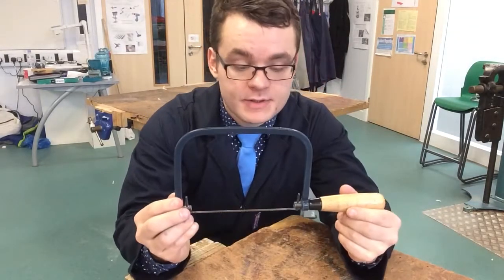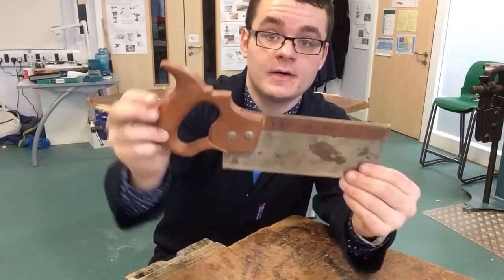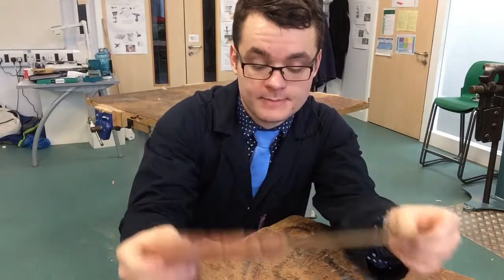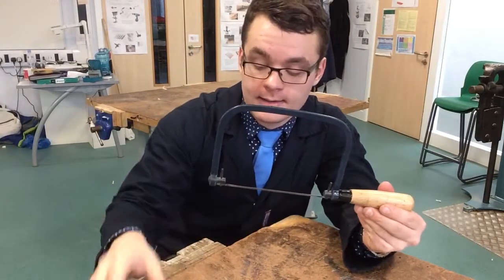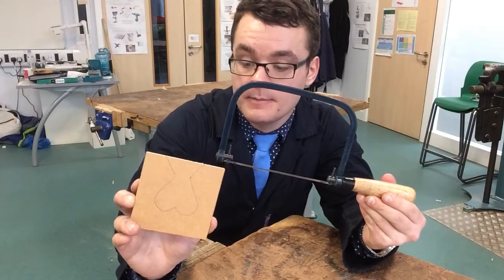Talking about types of saws — you could use another type of saw which is a tenon saw. The tenon saw is very useful for cutting straights, but the coping saw, as you can see, has got a much smaller blade and it's able to get into curves and corners much easier.